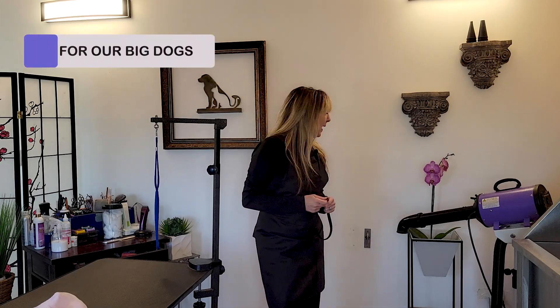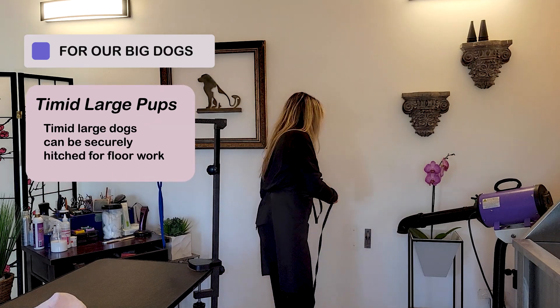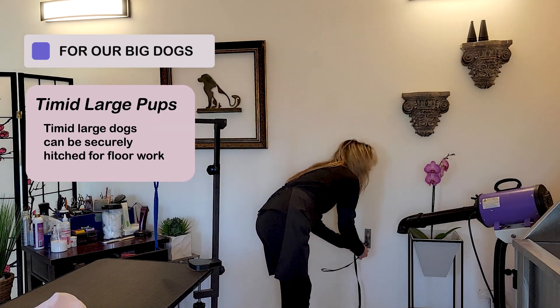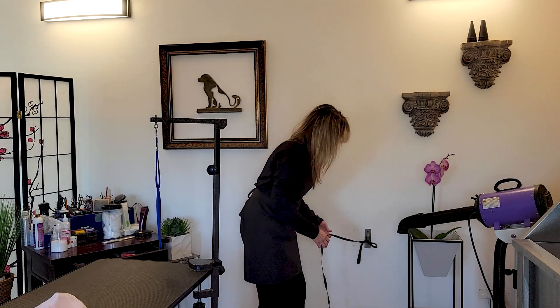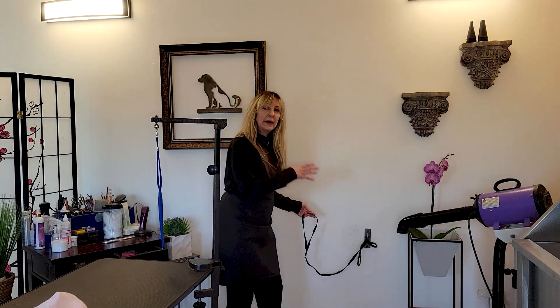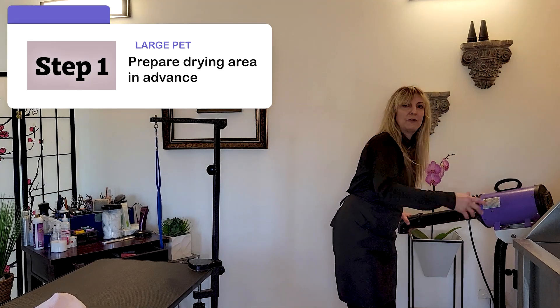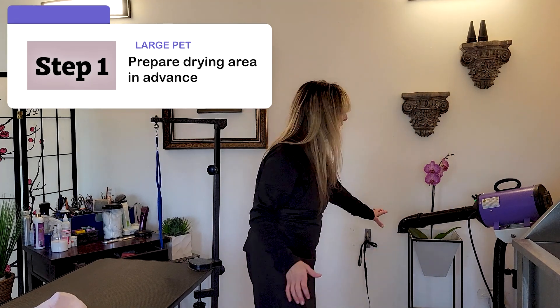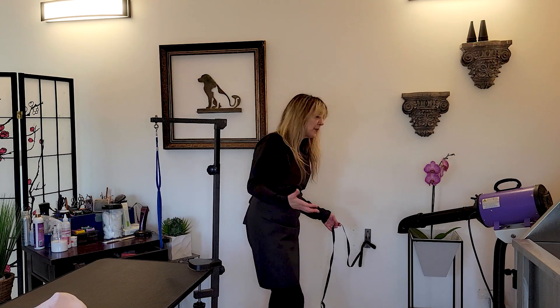For our big pups, we're usually going to be hitching them — unless they can get on a table — hitching them to the wall hitch and drying them on the floor, especially if they're timid and large. We don't want them jumping off the table and hurting themselves. What I like to do sometimes if a big dog is really timid is I'll introduce the drying source before I bring the dog in, so it's not like it's a new sound coming in. I bring them in and hitch them up, and from there it's pretty much the same as we did on the table for small dogs.